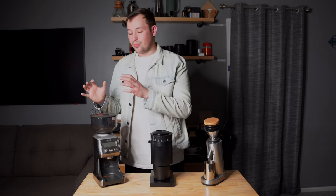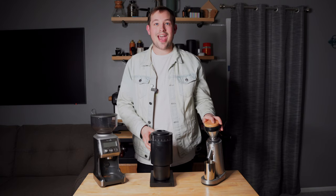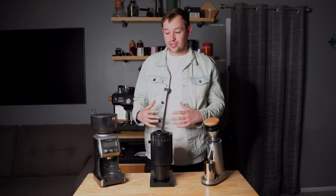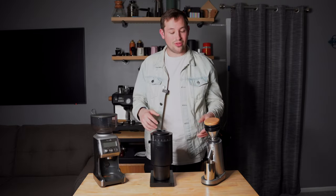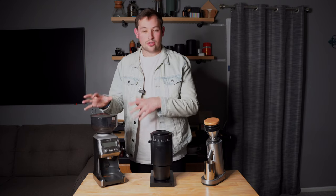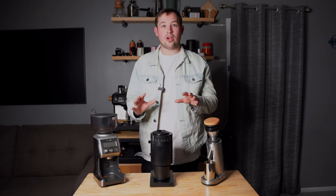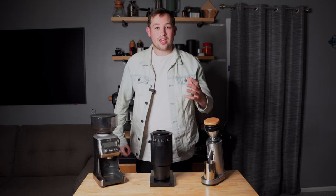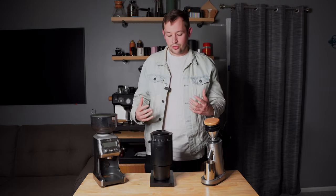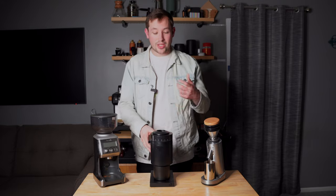Today we're going to be going over three different grinders: the Breville Smart Grinder Pro, the newly released Fellow Opus, and the Turin SD-40. These are all priced around the $200 mark — a little bit more for the SD-40 depending on color options and accessories. The Breville Smart Grinder Pro is $200 and the Fellow Opus is $195. All three claim to grind coarse for pour overs, drip coffee, or cold brew, but also fine enough for espresso.